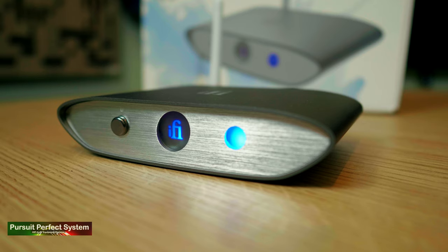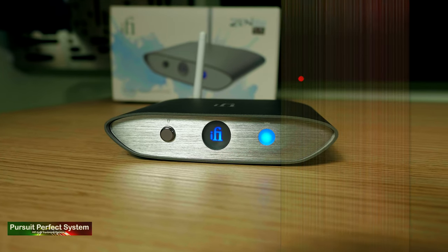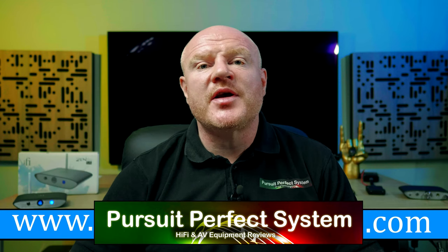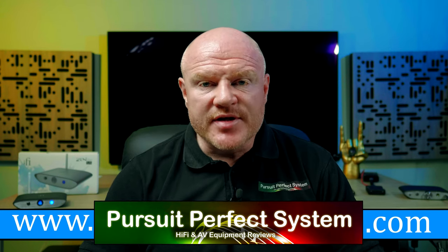So there you have it — those are my five pros and my five cons for what is an ultra affordable, lovely looking, extremely well built product that can sound way better than you would ever expect. It's another really great affordable hi-fi product from iFi Audio, and as a result it's very easy to award the iFi Audio Zen Blue a serious bang-for-buck. I hope you enjoyed this review — if you did, hit that thumbs up button, subscribe to the Pursuit of Perfect System YouTube channel if you haven't already, and I'll see you soon. Take care. Bye.